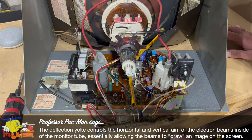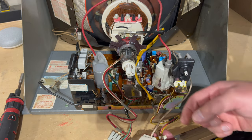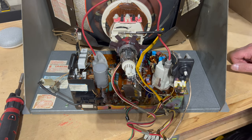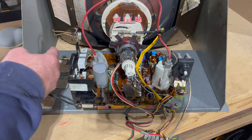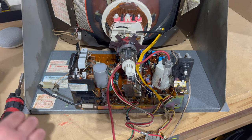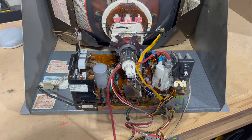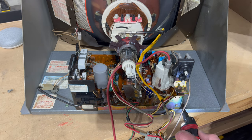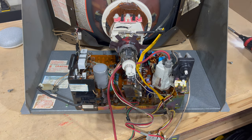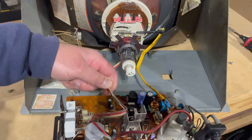We also have this grounding strap — I think that's the DAG wire. The degauss circuit connector needs to come off too. There are two bolts here to remove — that's one, here's the other one — and now the chassis should just slide right out. Let me bring this over to the bench and we'll start working on it.